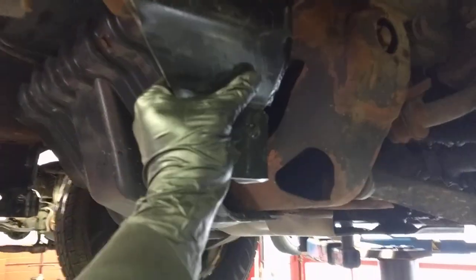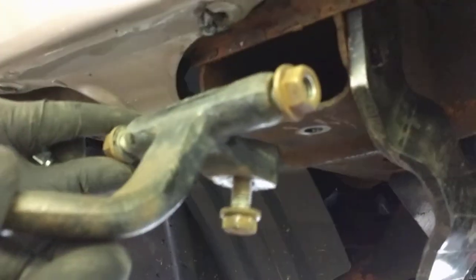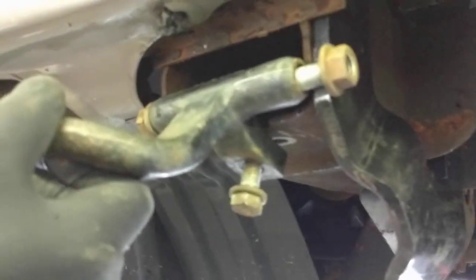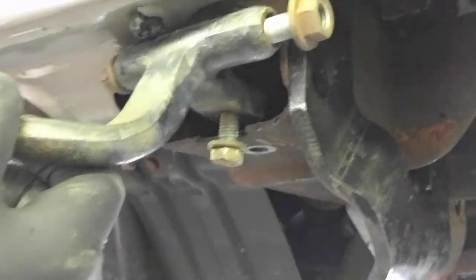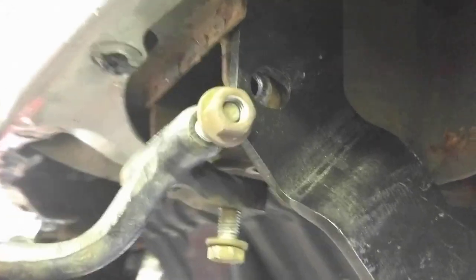Take this bracket — it goes into the side of the frame, fits into that hole, then you put a ball in there and then you put that in the frame. Obviously you gotta take the nuts off of that ball, put it in there, and it goes in there and that bolts down like that.